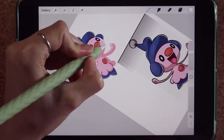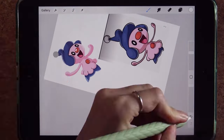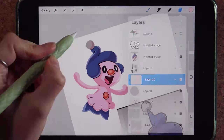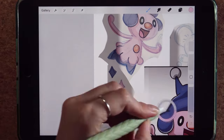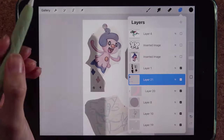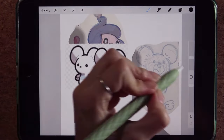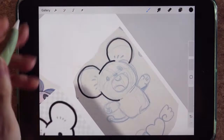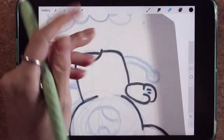I use soft light with some white color and add where I think the light will touch. Then I add some whites and Gaussian blur the color so it isn't as apparent. From here I'm just making the other couple of characters — I did a really fast speed run of all of this.